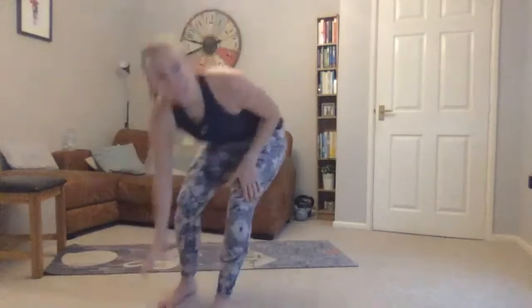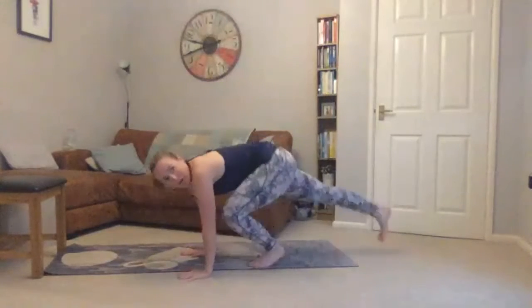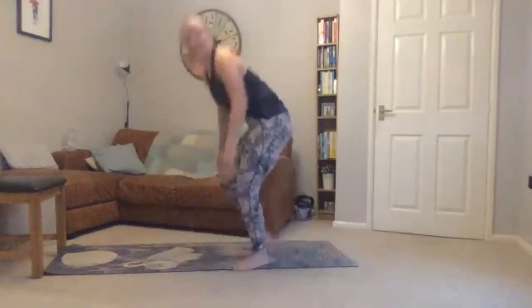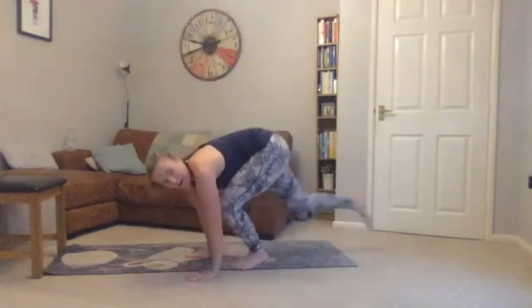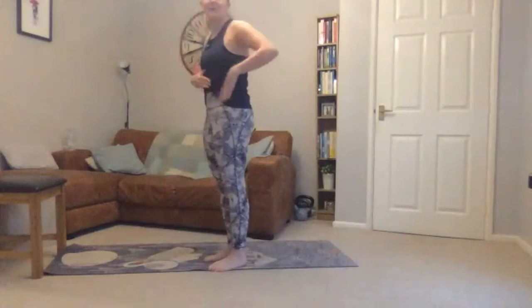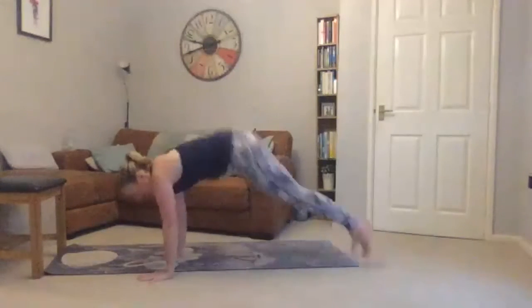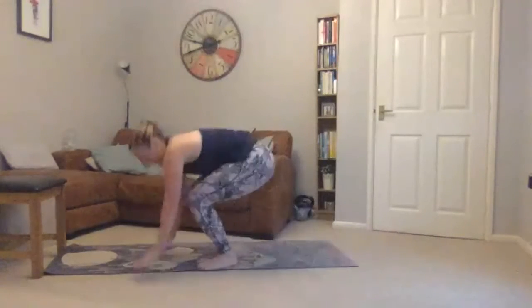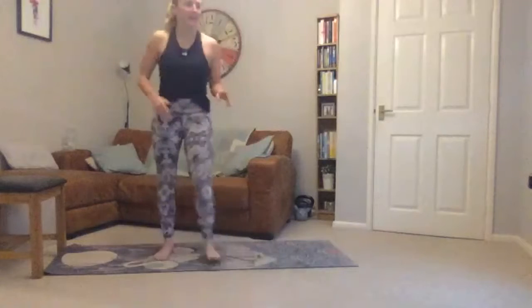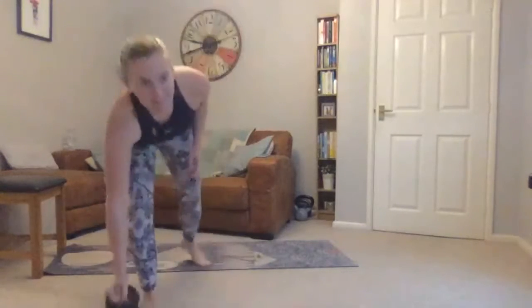Third exercise: stay here, crouch down, take one leg out, put that in and stand. If you want to progress to burpees you can, but be careful of your form — keep your core tight. Going down, jumping back, jump in and stand.